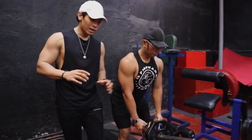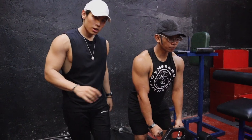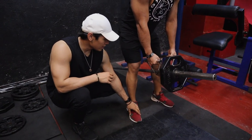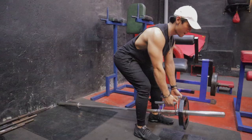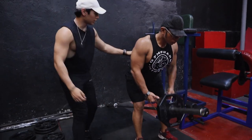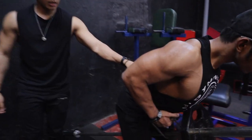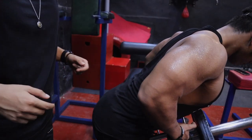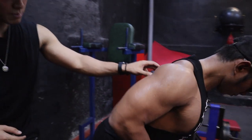For the T-bar row, the form is similar to the barbell row. Your feet need to be placed properly for balance. When you bring it up, your back should be arched — you can see Robby's back is arched. When you pull the weight, your elbows should be close to your body — that gives maximum engagement.